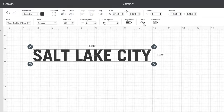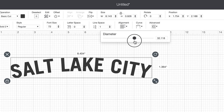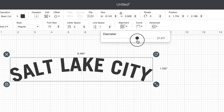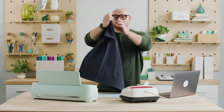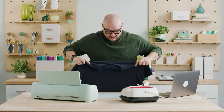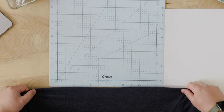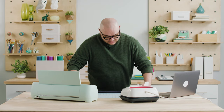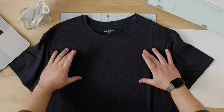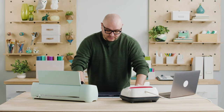Instead of having it just be straight text going across the chest area of the shirt, I'm going to curve it. Up here in Design Space in the edit area we have this curve option that you can select, and there's a slider that you can go left or right to change the curvature of the text. I'm going to scrub it over to the right because I like how that arch looks. I've got my shirt here — it's a 12-inch mat and I think an 11 and a half inch design would look cool right across the chest.